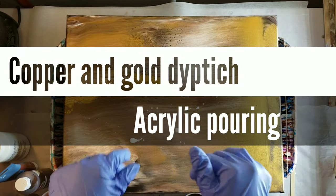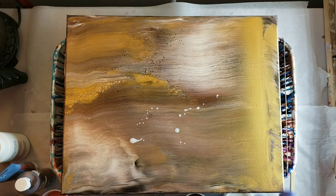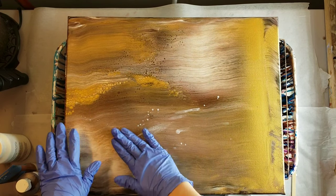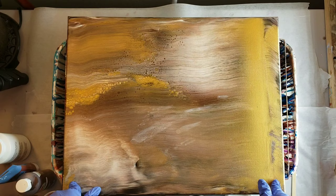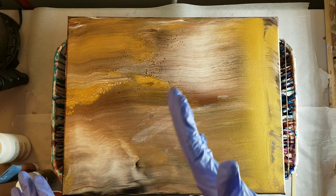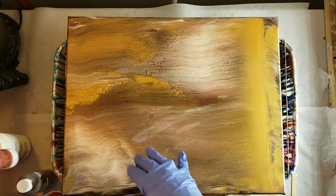Hi, nap time friends! It's Tish with Nap Time Creations. Welcome back to my channel. Today we're going to be doing a pour over on this piece - got a little bit of Floetrol on it, that's okay. I have two of these we're going to pour over. This is a 16 by 20 canvas and I just didn't like how this was turning out. I was trying to go for a bronze, brown, gold vibe.